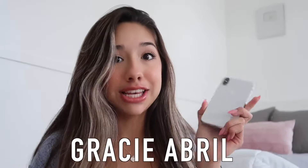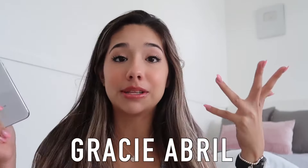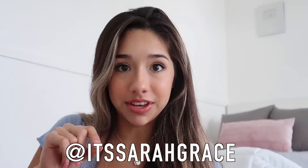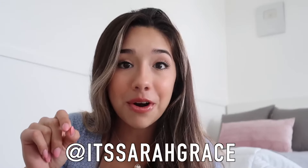Now to announce the giveaway — congratulations to Gracie Abrell! Thank you so much for supporting my channel, check your email and respond to me and I will send this out to you as soon as I can. I want you to go to my Instagram and send me a selfie — the person with the worst quality photo, I will buy you a phone. I really want to, because dealing with this was so hard, and if you have a really crappy phone I want to bless you with a better one. Thank you guys so much for watching.